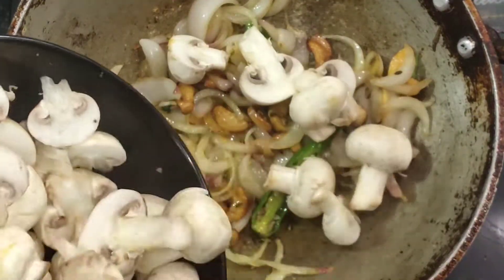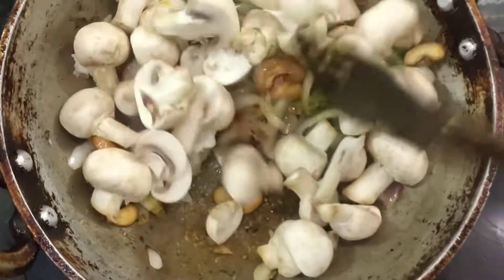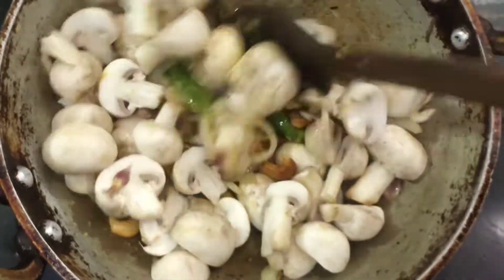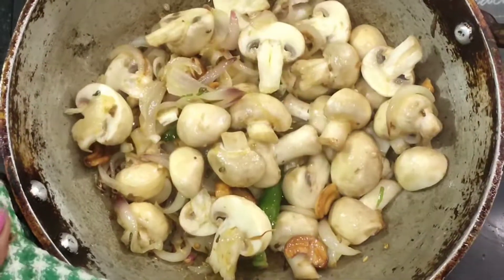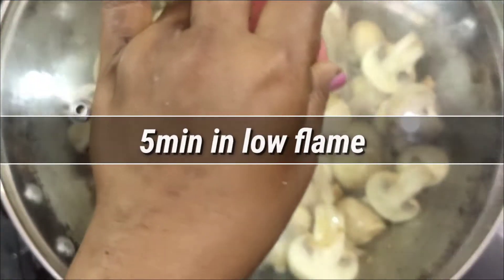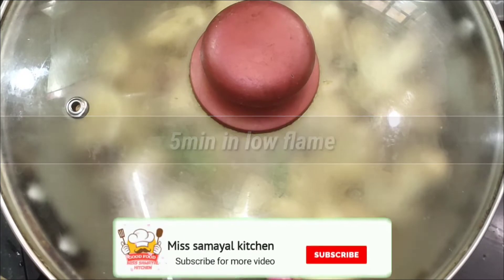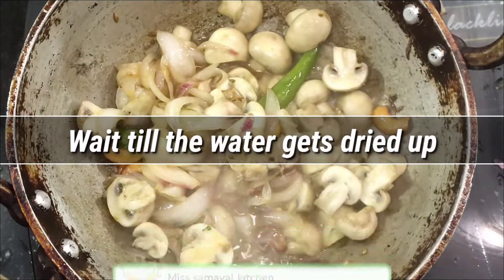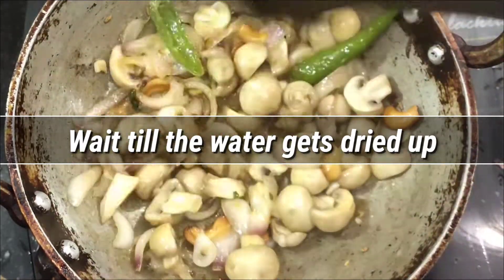We add water to the pan. Now we put the water in the pan and we will cook it for 5 minutes.